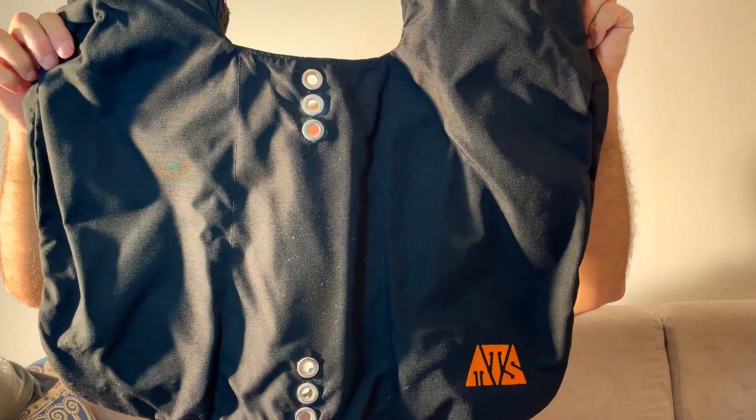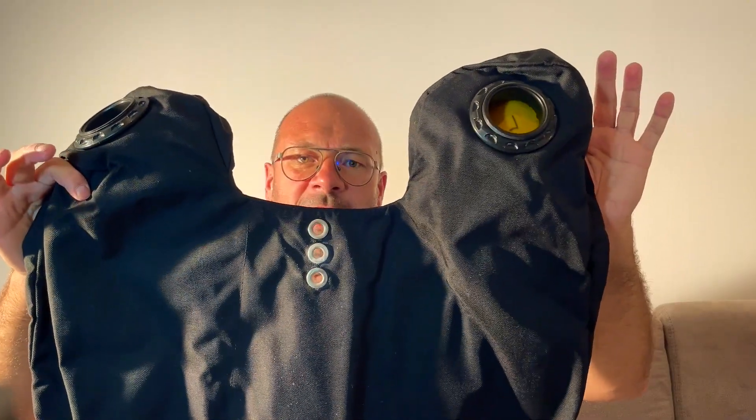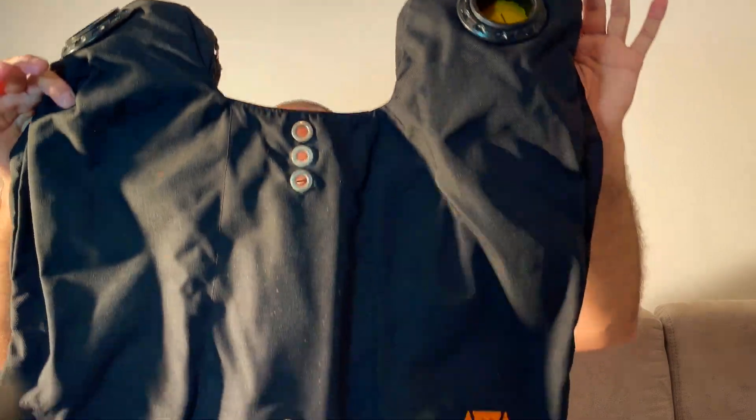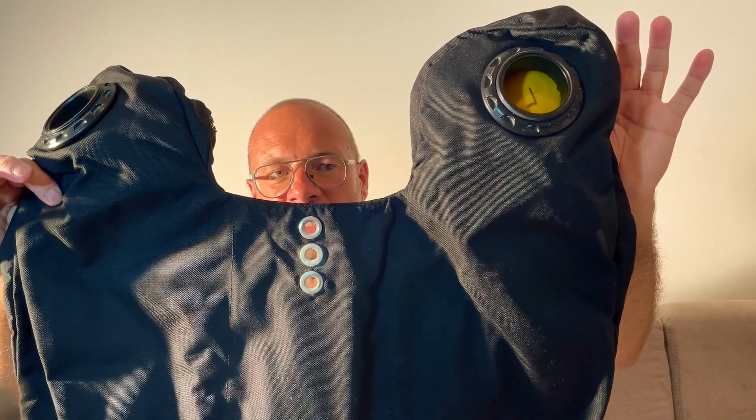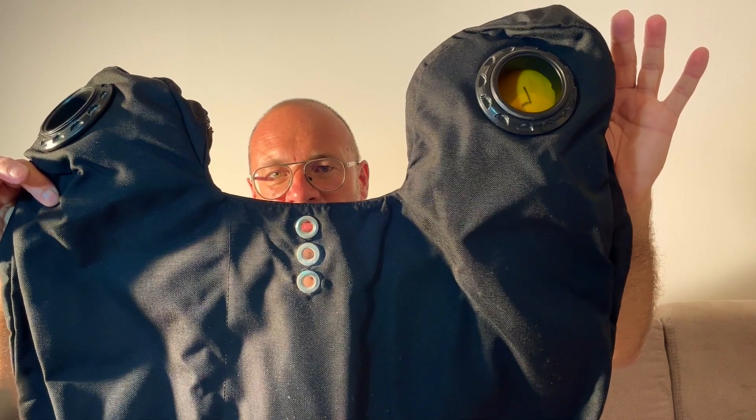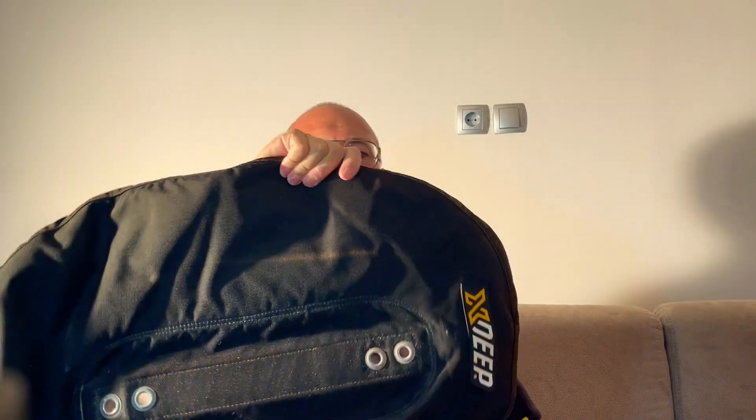These are back-mounted counter lungs — I will just show you. We will do it like a sandwich. So harness, then back-mounted counter lungs, and then of course the outer part which is just the donut from this X-Dip jacket. The next step will be how we assemble everything together.